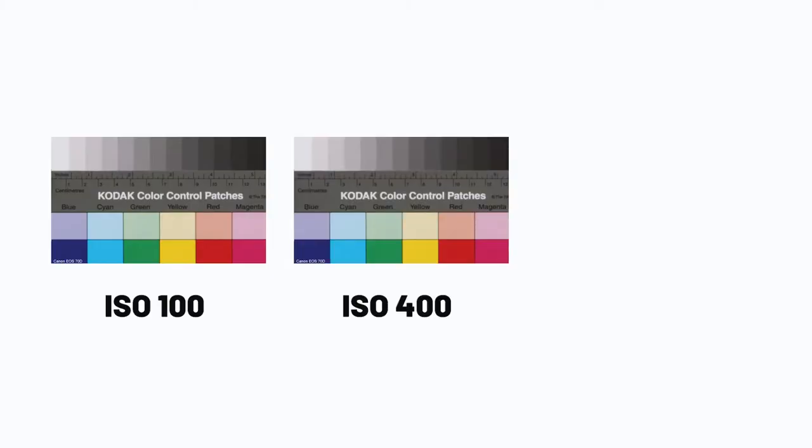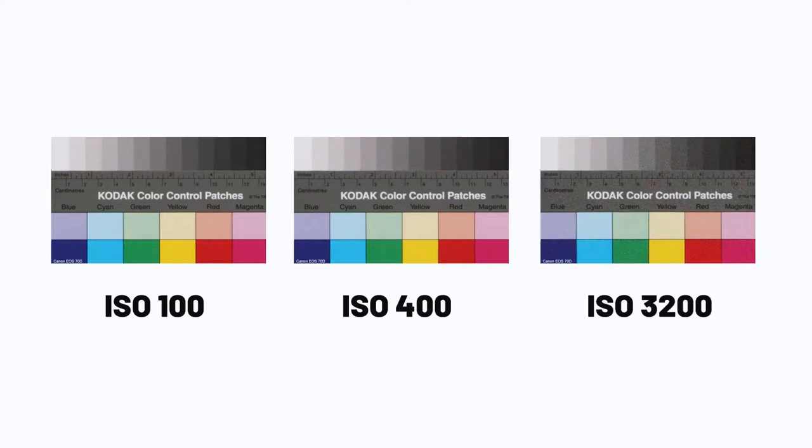Tip number two is to keep your ISO as low as you possibly can. I recommend switching your DSLR to manual mode for this. On the 70D, as soon as you go above 400 ISO you start to see a lot of grain and pixelation when you look up close — the image just isn't clean. Keeping ISO on auto is always risky because you never know what it's doing and it's hard to keep control of it.